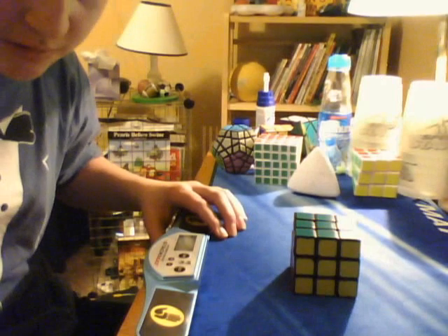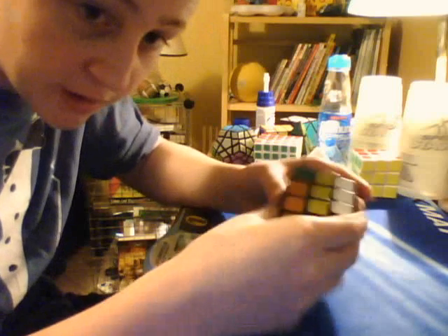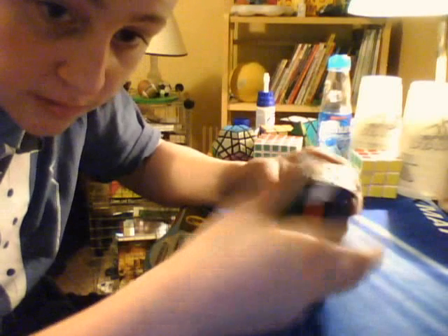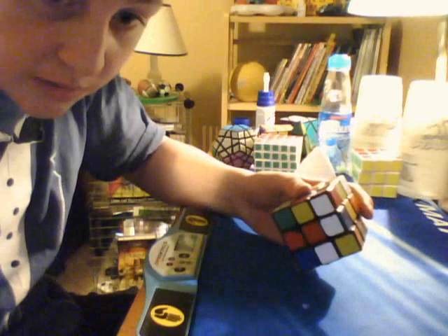I'll go get the scramble again just so you can see it. I'm just trying to get a look at the scramble without actually moving my computer screen. Okay, well I didn't do that right.